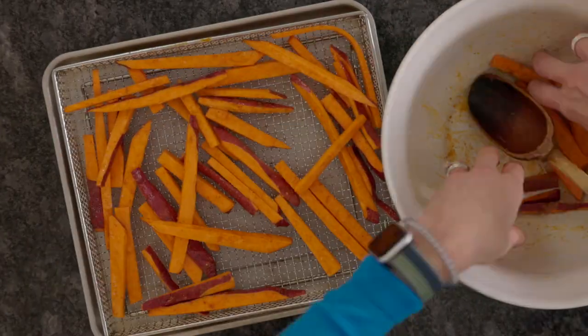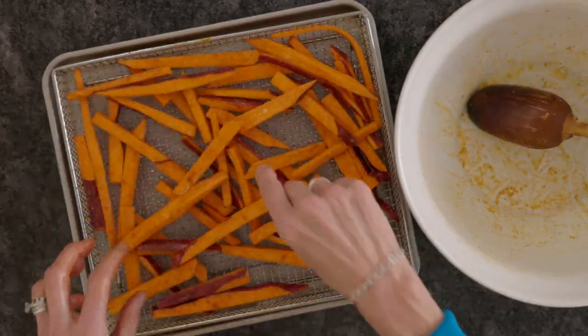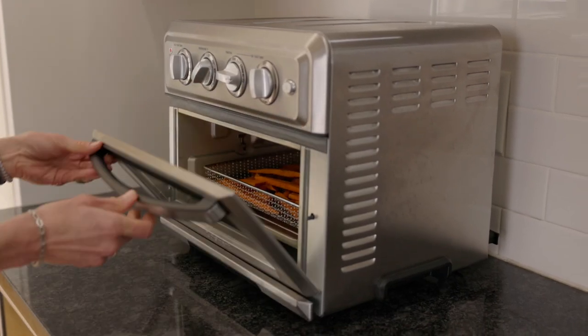Place them in an even layer in the basket of your air fryer. Cook at 400 degrees for 10 to 12 minutes.